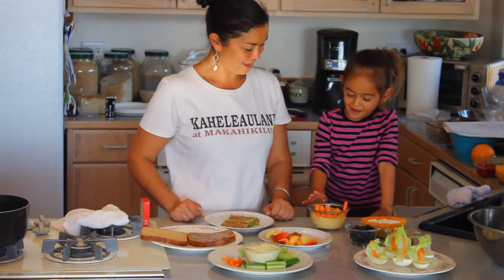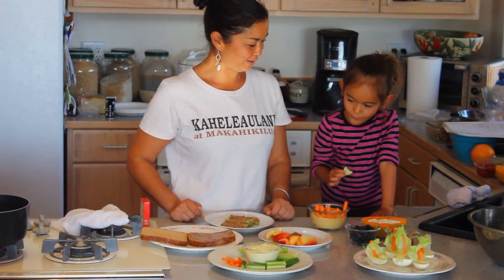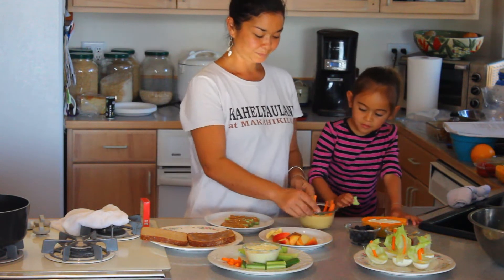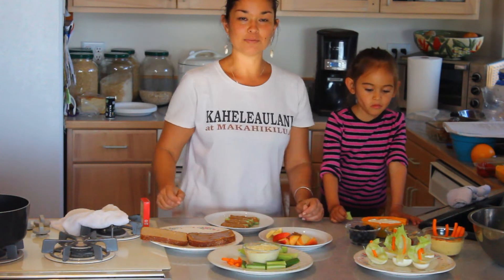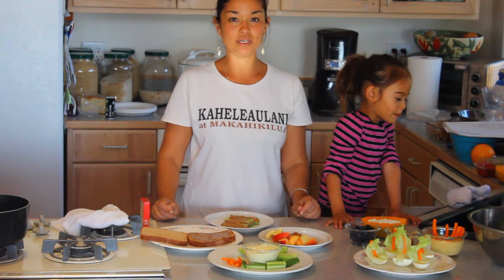Would you like to try one of those? Go ahead, anyone you want. She chose a cucumber — what do you think? Good! Hummus can be something that the whole family enjoys, and kids seeing you eat it definitely encourages them to want to eat it as well.